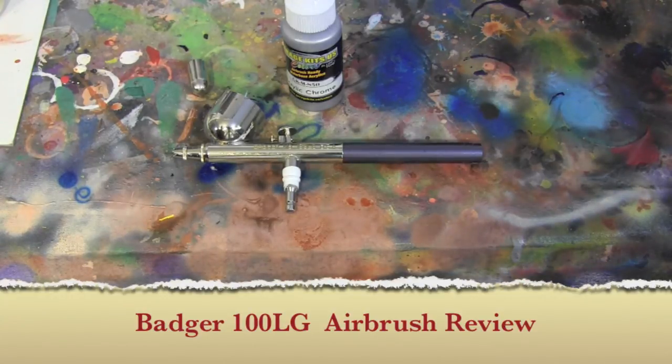Over time I would buy parts, needles, and tips because they were getting clogged, breaking, or just messed up. This is what I have now because about two years ago I went into all my parts and I created an airbrush from all those parts I still had and came up with this.